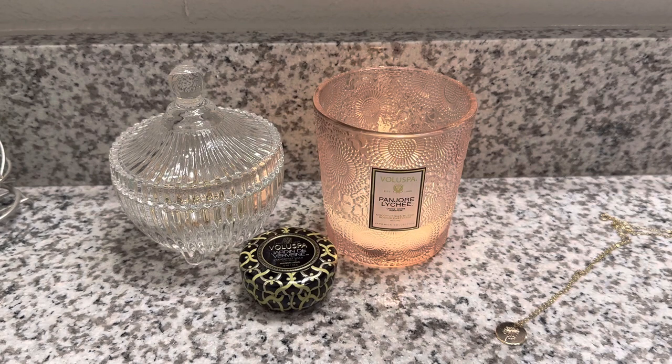We are going to be talking about Villespa's Panjori Lychee — or lychee, if you say lychee, that is fine. According to the Cambridge Dictionary, lychee is the UK way to pronounce it, so I say lychee, you can say lychee, we can live together and be happy.